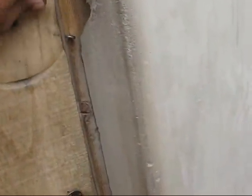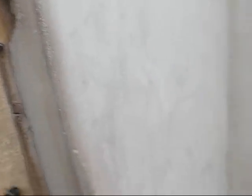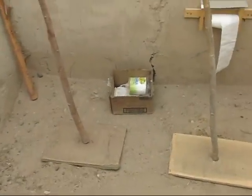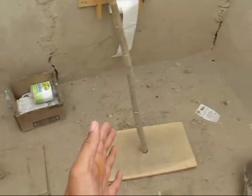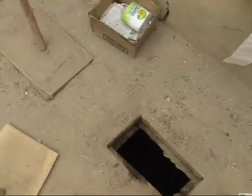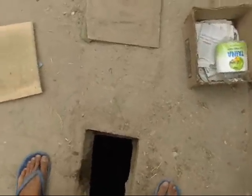Let's take a look at how we can use this toilet. First things first, always close the door. Now we can choose which hole we wish to use — this one or this one. Let's say I wish to use this one. You take the lid off and then you can just squat over it and do your business.